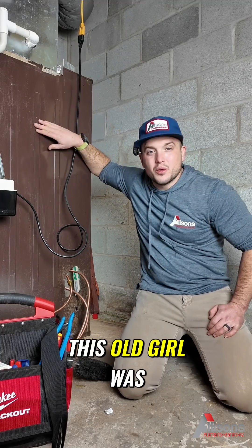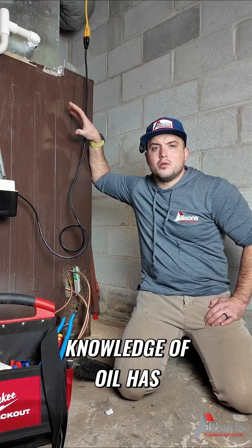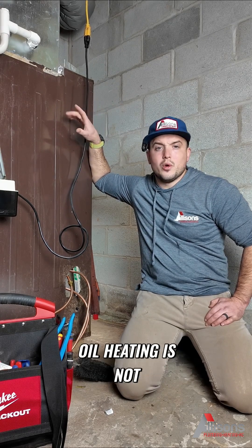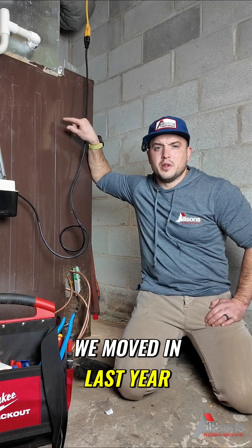We're at my house tonight for no heat. This old girl was installed in 1985. In my opinion, knowledge of oil has pretty much gone out the door in the last 10 years, and there's a reason for that — oil heating is not very popular anymore. It's very expensive.